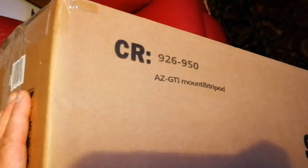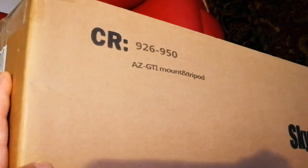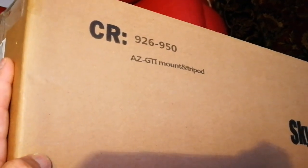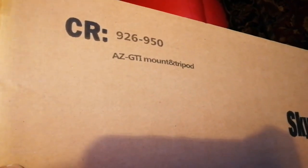This is the mount which I chose for my telescope, my Celestron C90 Maksutov telescope. This is the AZGTI mount and tripod.